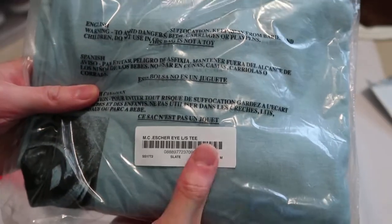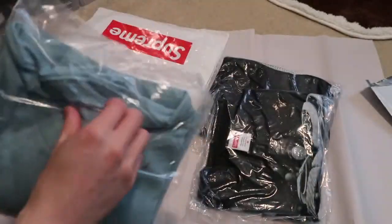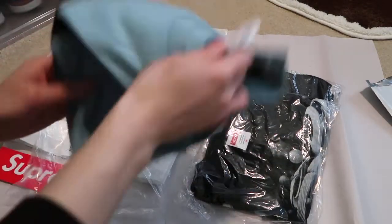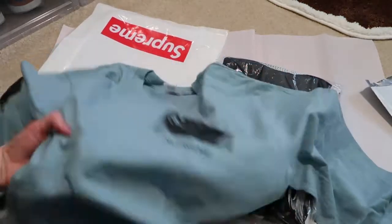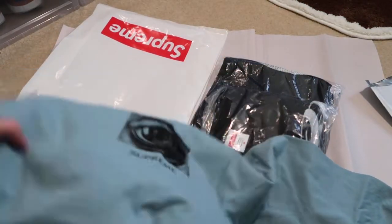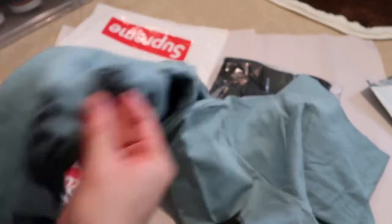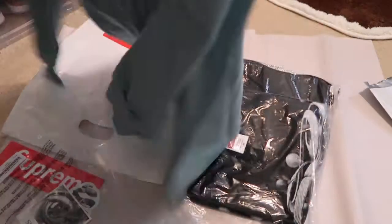This is the Eyes Long Sleeve Tee in a size medium. The colorway is Slate. Let's open this up. Size medium, Supreme. On the left side it has this Eye, it says Supreme. All throughout the right arm as well, that print. The back has the big eye. That's the Long Sleeve.